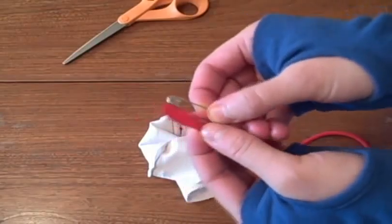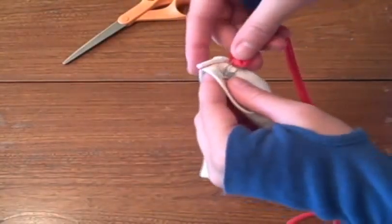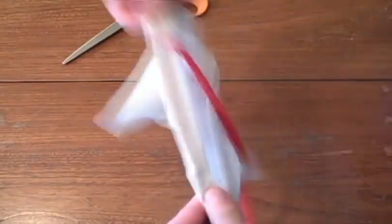Take your one-inch strand of t-shirt, pull it so it curls on itself, put a safety pin in one end, and feed it through your casing. Trim to your desired length and tie a knot in both ends.